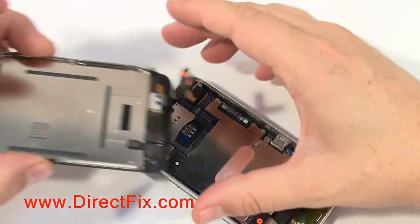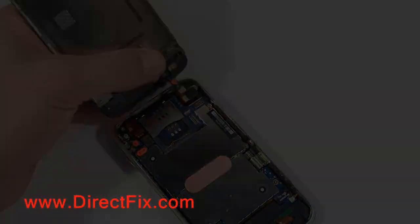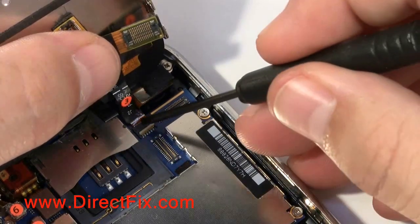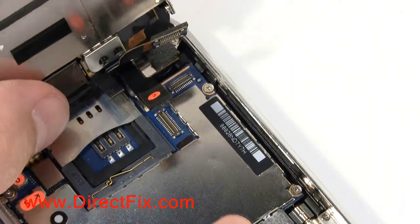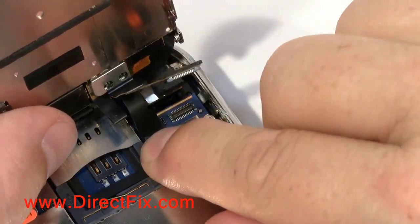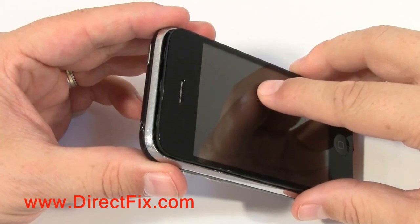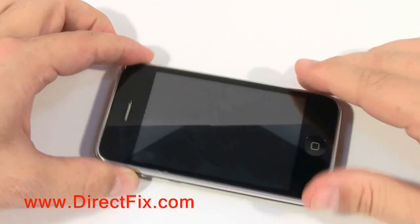We are now going to install the screen assembly back into the bottom of the iPhone. Following the number system backwards, first install by sliding in the number 3 cable. Once the cable is in, you are going to push down the connector that is at about a 45 degree angle and lock the cable in. Now push down connector number 2 and push down connector number 1 to plug it in. The screen has 2 plastic tabs at the top of the screen by the earpiece that need to go under the chrome as you bring it down into the assembly.